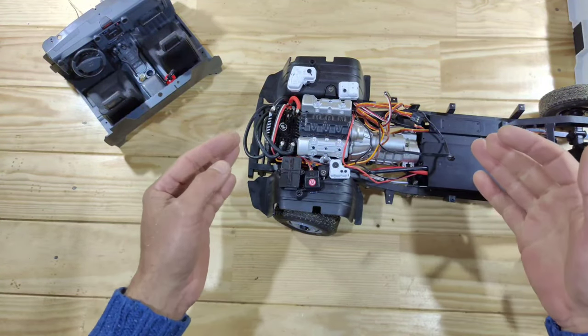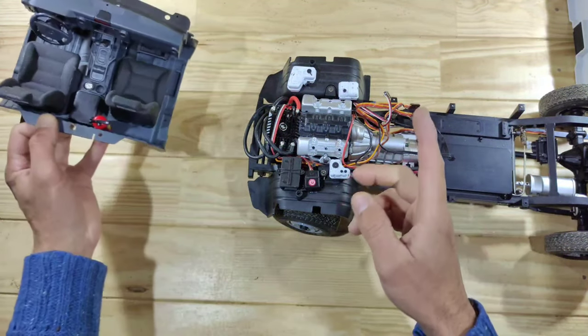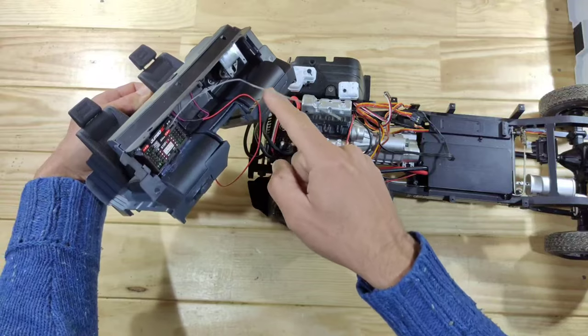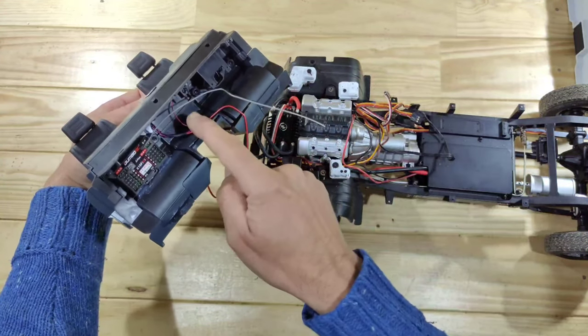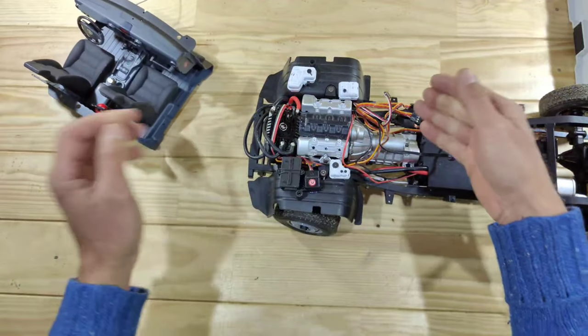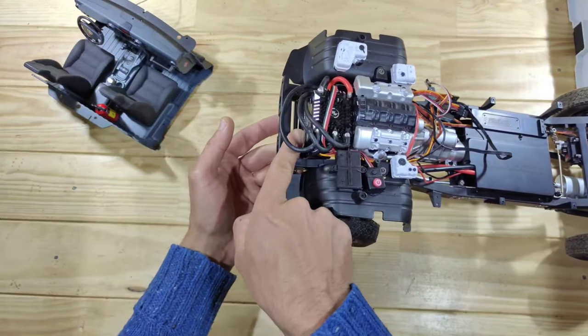The second tip is about the electronics. Inside the manual it will tell you to mount all of the electronics in the front of the car, but there's not a lot of space inside there. You will find some space behind the dashboard, so I have mounted my receiver inside there. If you've got a low profile ESC you can even mount that one inside there. I will tuck all of the wires inside the dashboard and I've mounted my ESC on top of my steering servo.